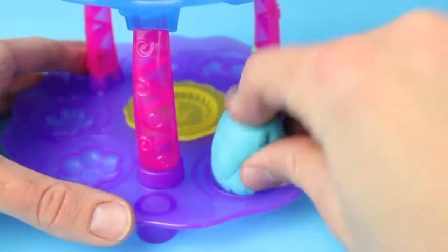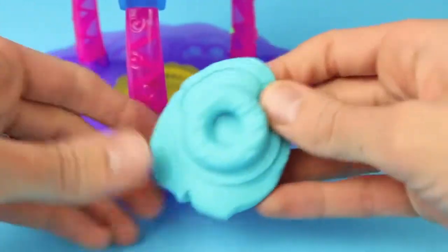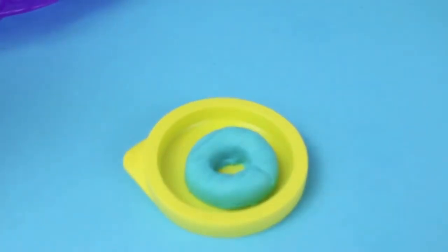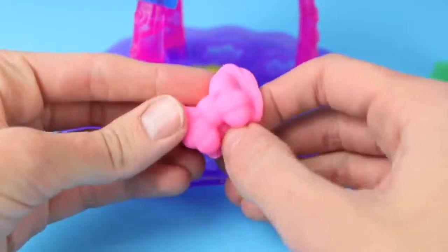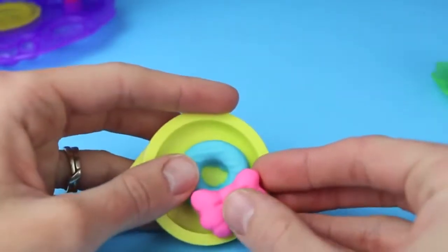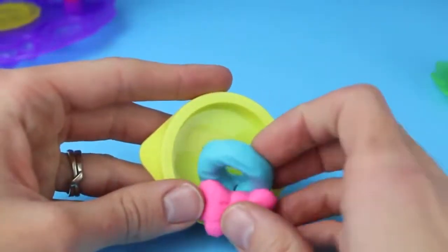Now the last thing you can do is on the bottom of the cupcake tower there are molds for cookies. I'm going to make a little ring cookie. Now I ran out of plates so I'm just going to use a Play-Doh can lid. And next I'm going to make a Play-Doh bow to decorate our cookie. Just put the bow on top of the ring cookie. Wow it looks like a Christmas wreath. Whoops, I didn't mean to do that.